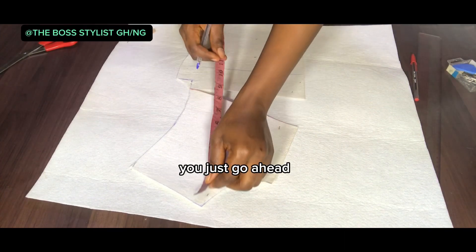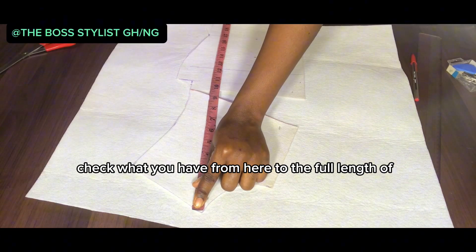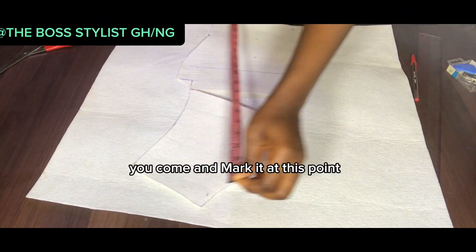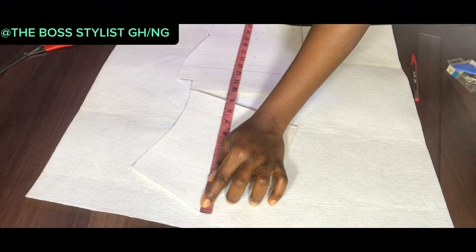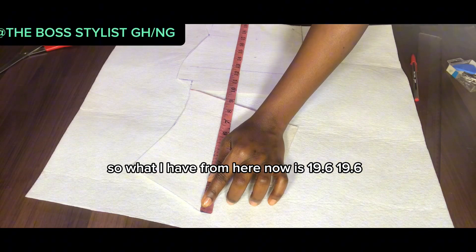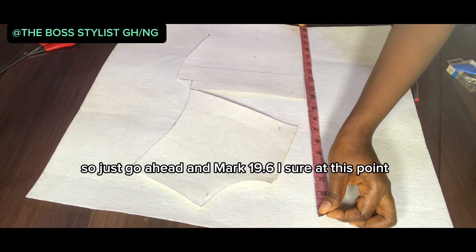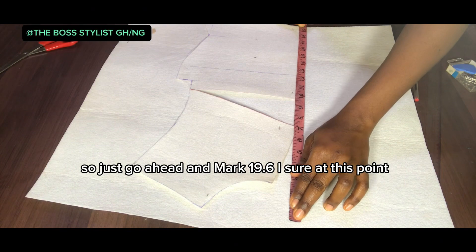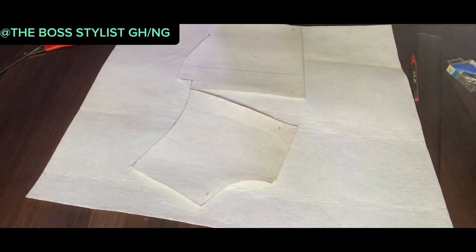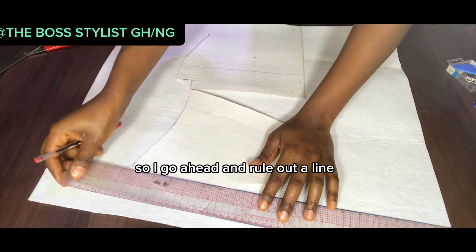After that, take the measurement from here and check what you have from this point to the full length of your dress, then come and mark it at this point. All I have from here now is 19.6, so I'll go ahead and mark 19.6 at this point, then rule out a line.